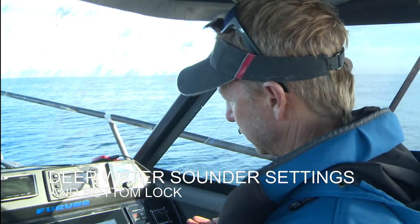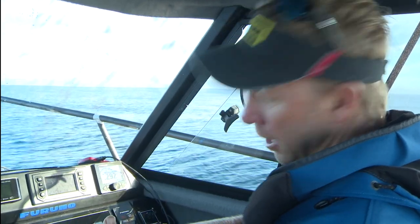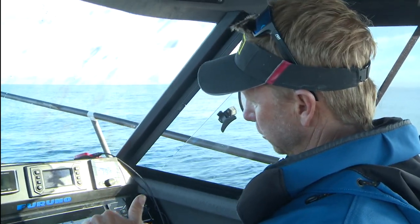Right now we're on the edge of a seamount. It comes up to about 200 meters on the top, and I'm just surveying the edge of it where it drops off into deeper water.